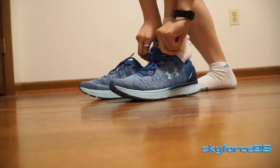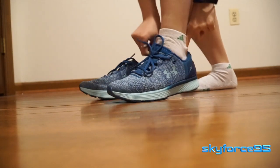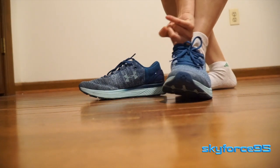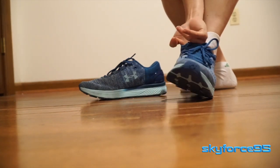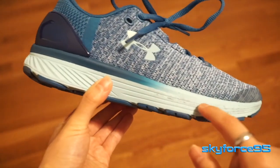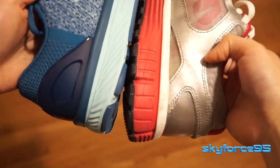Those two things — the tongue and the heel cup — are elements that prevent this from being an easy slip-on shoe, which is not a deal breaker in my opinion. Moving on, the shoe has a slightly thicker midsole than my previous pair, so I did notice the extra height when wearing them.